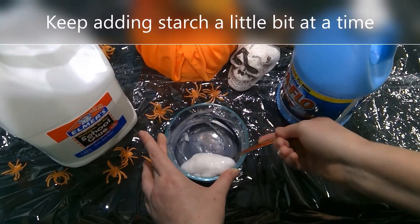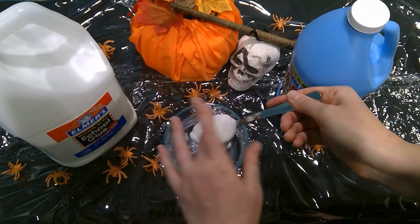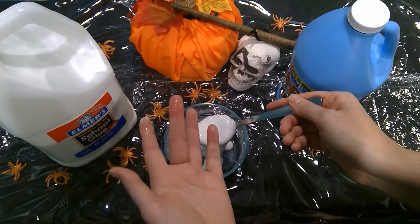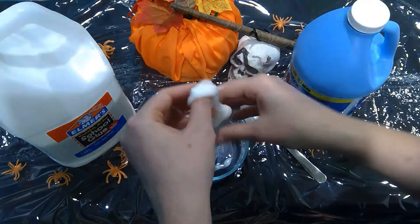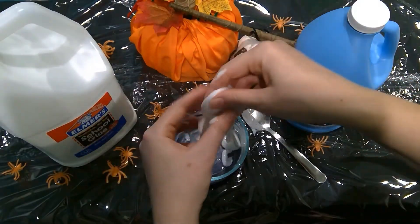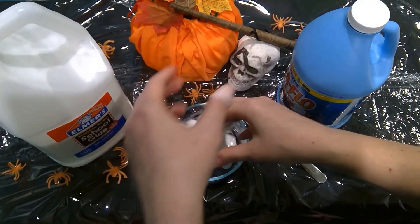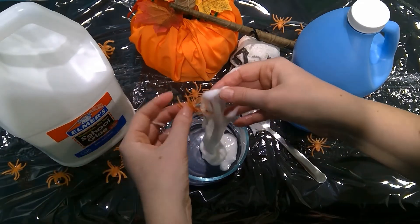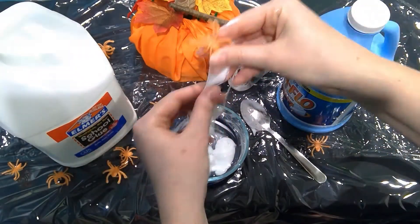Look at that — we're getting slimy! See how I'm touching it and I'm not getting glue coming off of my hands? We are at a good spot. And if you want to add a little extra layer of Halloween aesthetic to it, you can take a little fake spider and throw it in here — oh snap, we got a spider, spider silk.